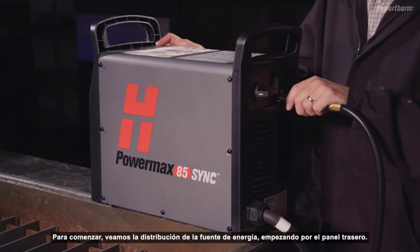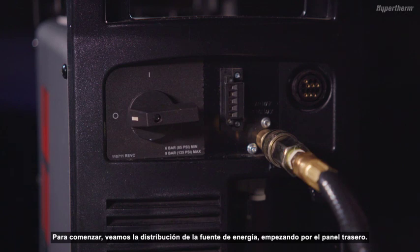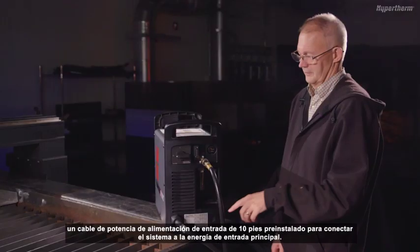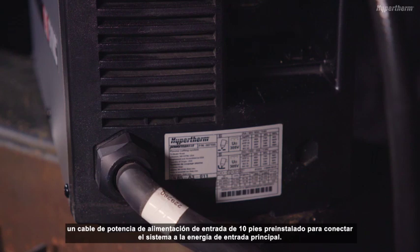To begin, let's look at the power supply layout, starting with the rear panel. Here you will find the system's on-off switch, an inlet gas supply connection, and a pre-installed 10-foot input power cord for connecting the system to the main input power.